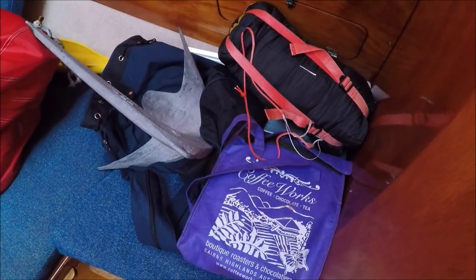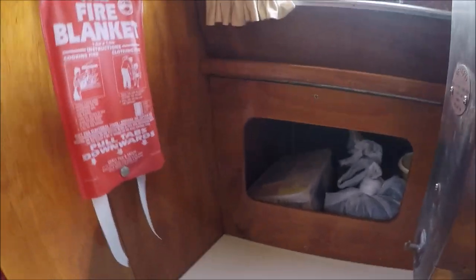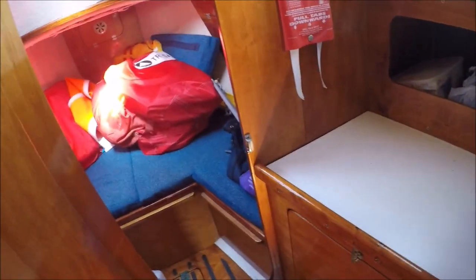Checked all the lockers — spare anchor. Checked all the sails, really good condition on top. Here's a little mango heater, mink coat, a little charcoal. First aid kit and everything there.